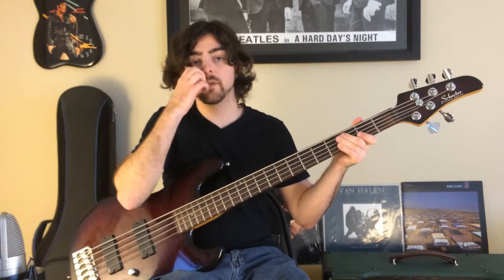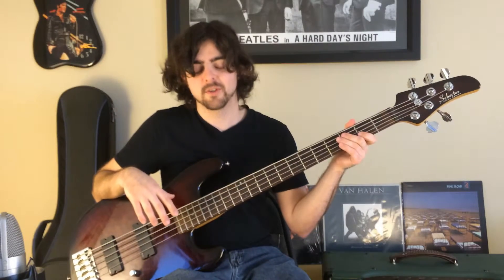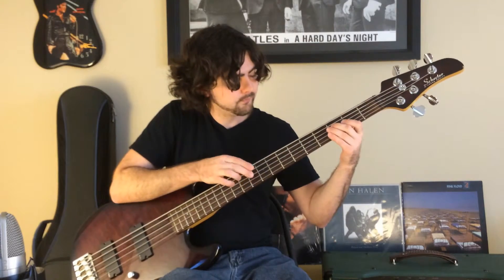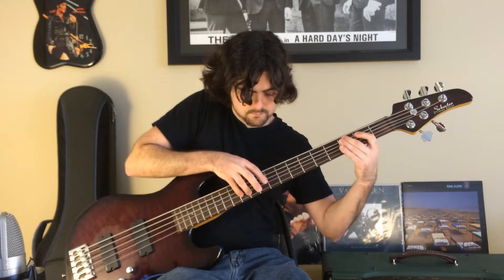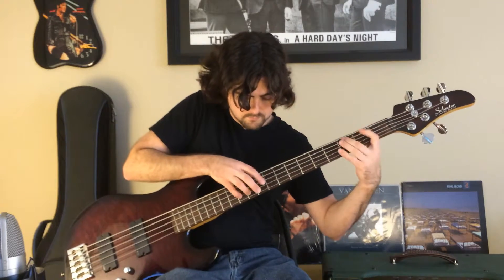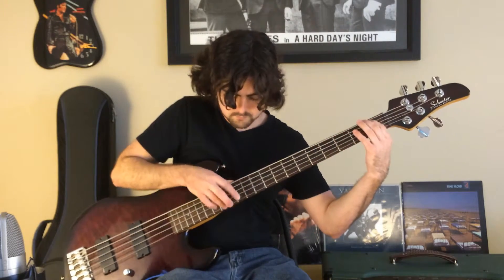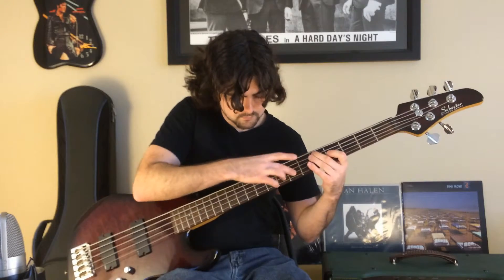Now let's put the whole thing together. I'm going to play the melody slowly so you can see how they line up without the interruptions from teaching the individual parts.